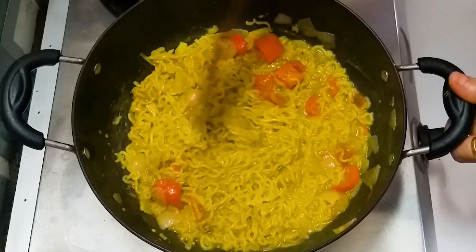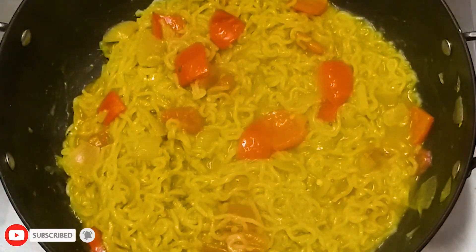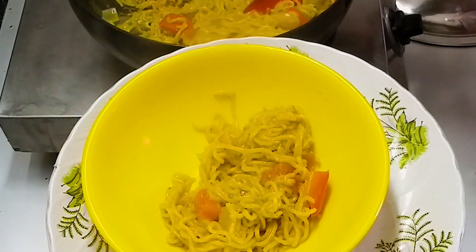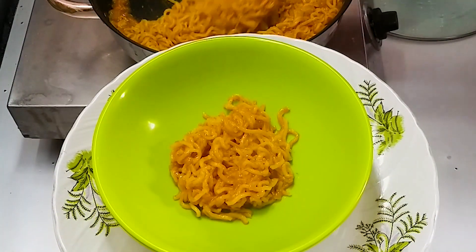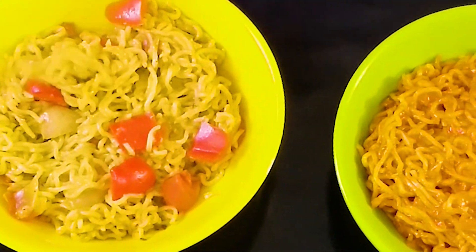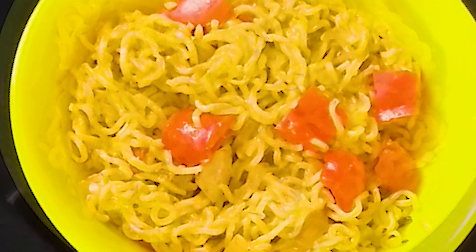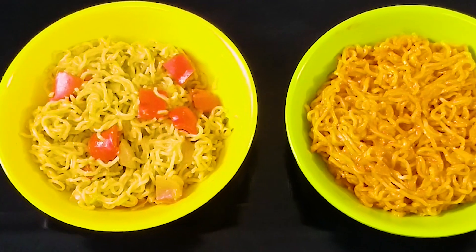If you want to know how to make oregano powder, comment and tell us. Look, the water is soaked in. We will put it in the taste maker and let it go. Thank you.